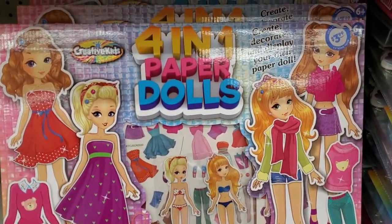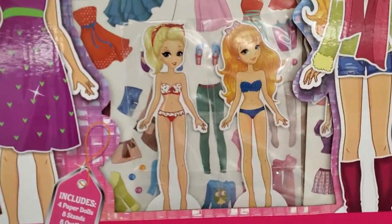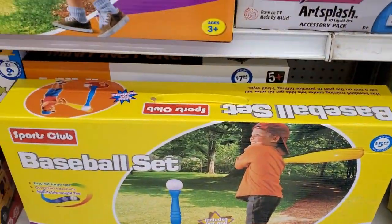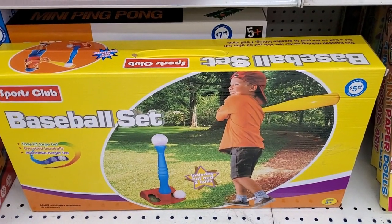Oh, this is so cute — you get three paper dolls in one for $3.99, Kimberly would love that. And over here they have a baseball set for $5.99 — that is a great deal.